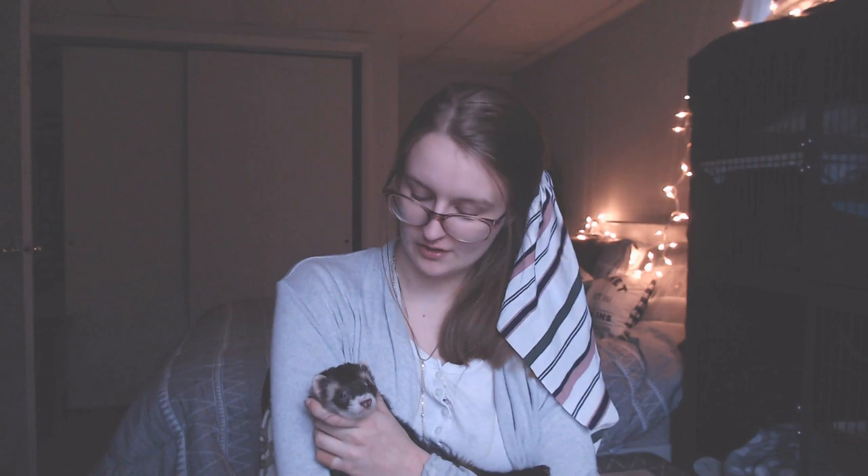Patsu is very sleepy, so he will accompany me as long as he can tolerate laying here. Feeding raw can appear intimidating at first before you really look into it and break it down. In this video I'm going to explain everything, make it nice and simple, and hopefully you will consider transitioning your ferrets onto a healthier diet like raw.